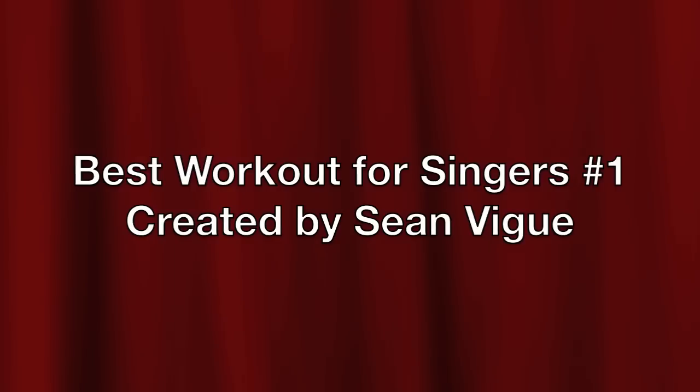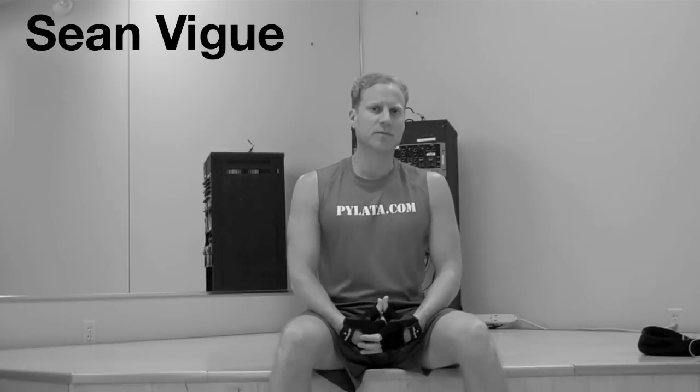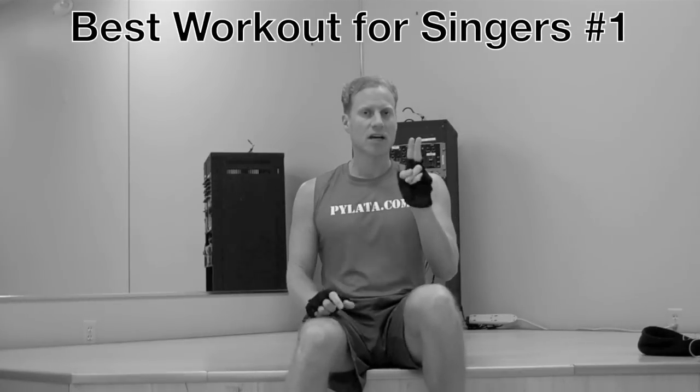The best workout for singers, number one. I've spent over 14 years in the professional theater world as a singer, actor, dancer. I've worked with a lot of singers, training them to be better singers. And I myself have sung many, many roles from dramatic opera, to lyric opera, to music theater, to country, to rock — just about everything. Trained as a dramatic baritone. So this is a new series, part of my best workout for series, and this is best workout for singers, number one.